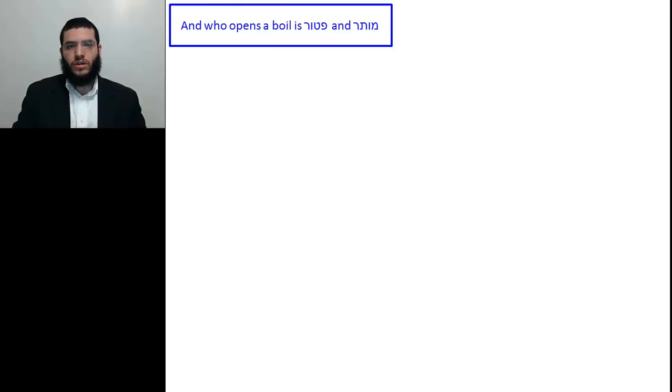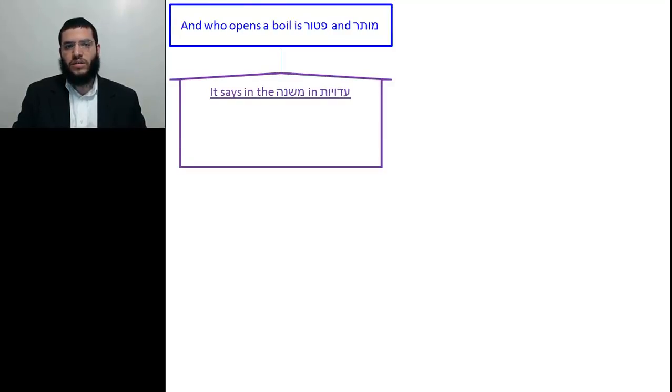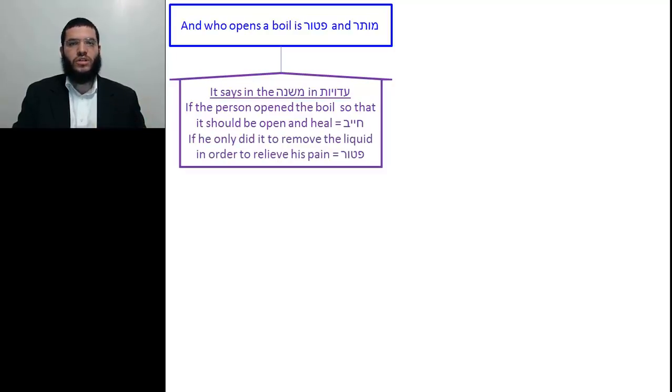We learnt in the Gemara that Mafes Morsal is Pater and Muter. So Tosfos presents the Mishnah from Edus that says: if the person opened the boil so that it should open and heal — his goal was to open it up, to give it an opening so that it should heal — then he's Chayiv. If his only intention was to remove the liquid, then it's Pater. So when our Gemara presented the teaching of Mafes Morsal Pater and Muter, it's referring specifically to when the person opened the boil just with the intention of removing the liquid.